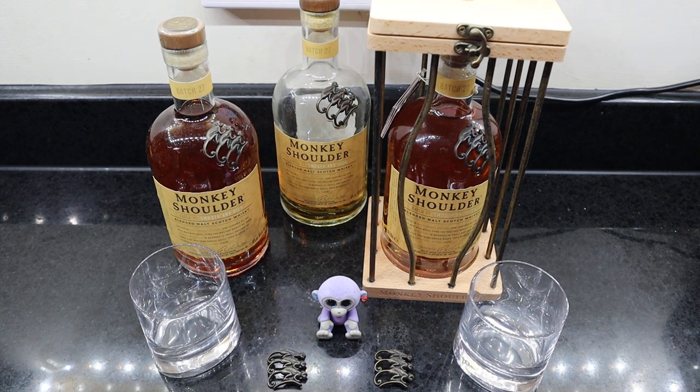Hello, what I'd like to present to you today is Monkey Shoulder. It's really nice — I don't really know how to describe it, but it is really just nice to drink.